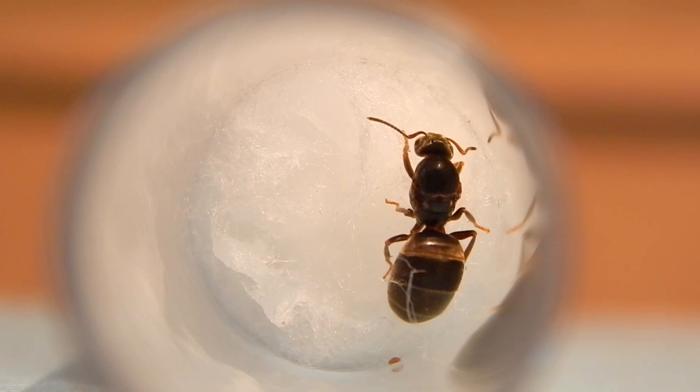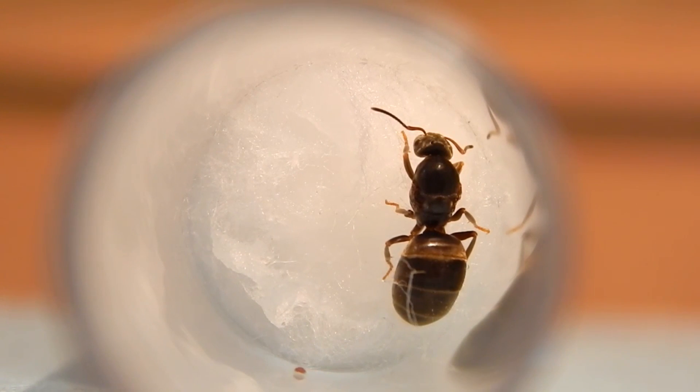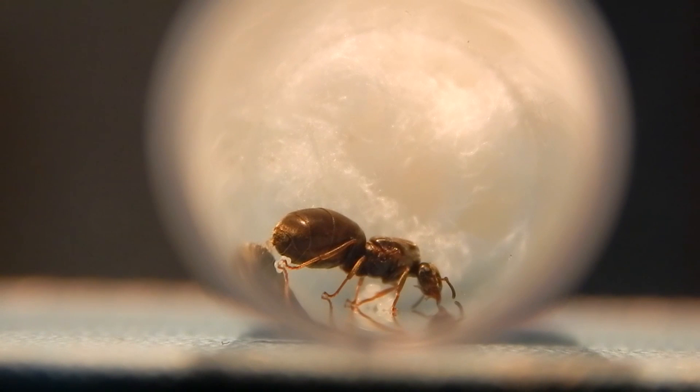If your queen hasn't laid any eggs, this can be down to a number of factors. First, she could be feeling stressed. Second, she could be feeling vibrations from where you're keeping her. Third, it could be getting near the end of the year — temperatures are getting cold and she's more than likely going to hibernate. I've had this happen before with a Lasius niger queen — she hibernated, and then after hibernation, as soon as it came to March, she laid a big batch of eggs.